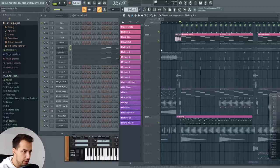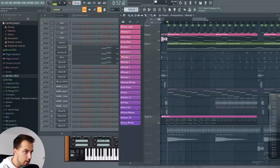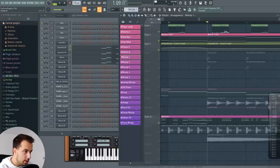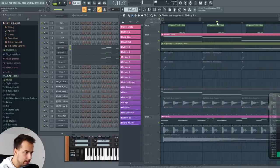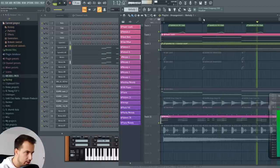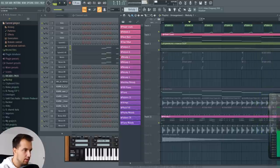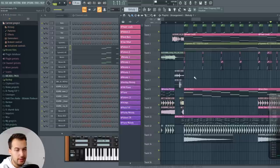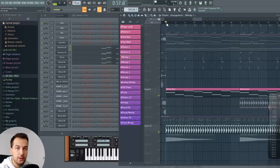One more thing — make sure to do some automations like the gain or cutoff. I usually automate the gain upwards where I have these slide notes — it sort of creates this nice effect. So yeah, those are the chords and the melodies. Now let's get to the bass and the drums, because they go hand in hand.